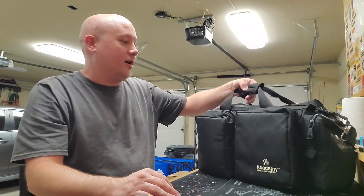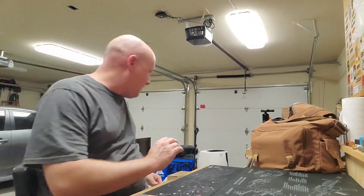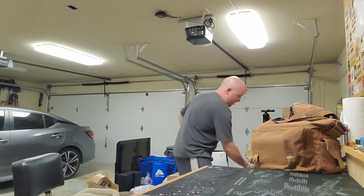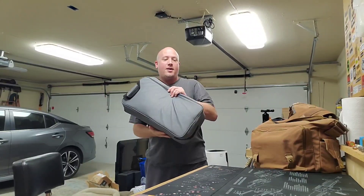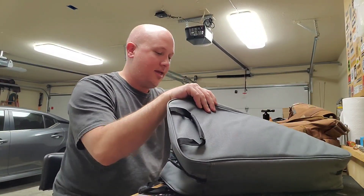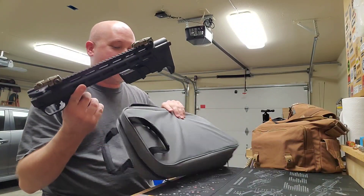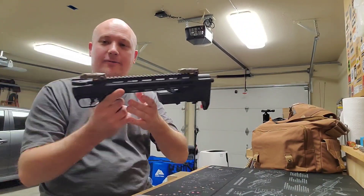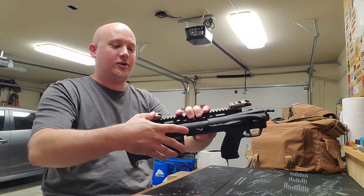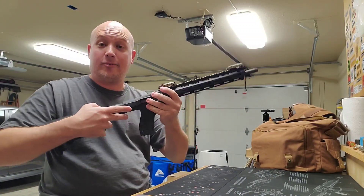The other gun I took to the range today is one that I talked about — it's the Smith & Wesson Folding 9mm Carbine. And this, I have to say, was a fun, fun gun to shoot. My wife loved it, and I was very impressed by it.